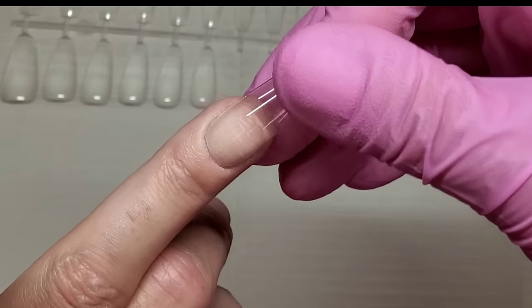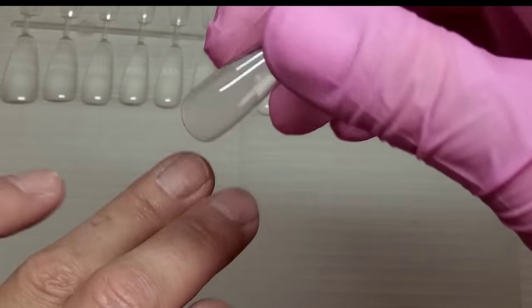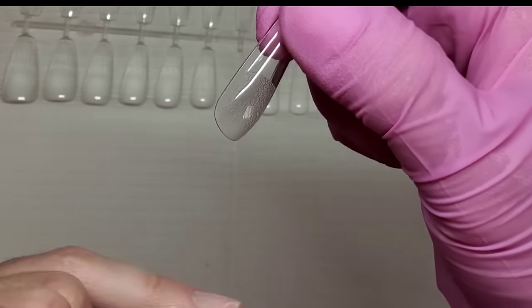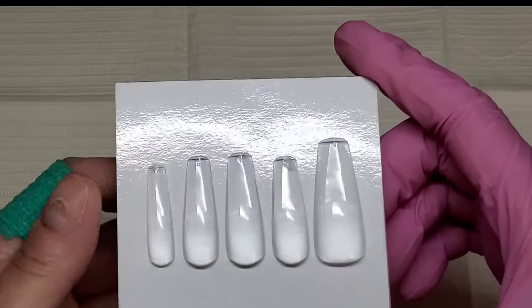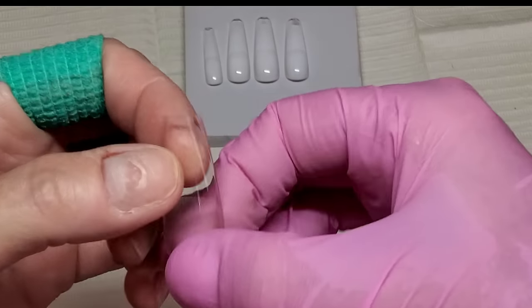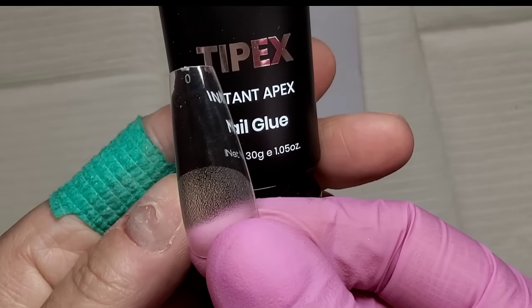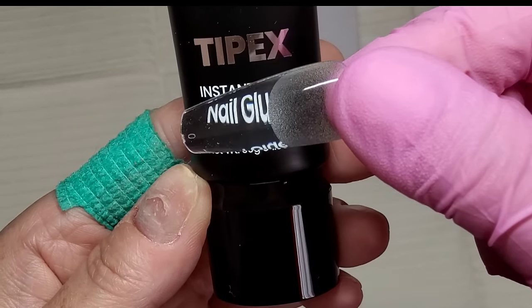That is a good fit. You want these to fit flat, side wall to side wall — you don't want any gaps. If you are in between sizes, go for the bigger size and file a little bit off the edges — never go for the smaller size. Do you know the funny thing about these nail tips? They act like a magnifying glass because they're so thick and curved. I've never seen anything like these tips in my life — I love it.